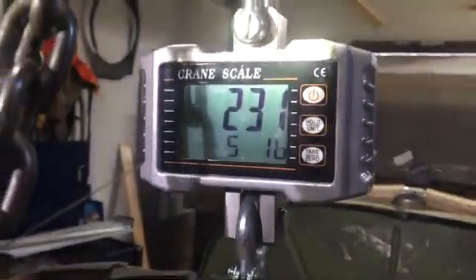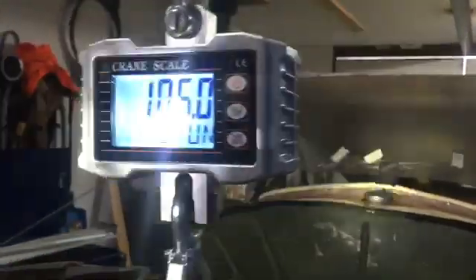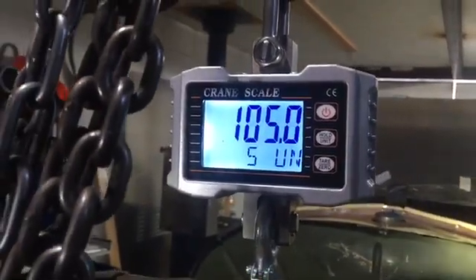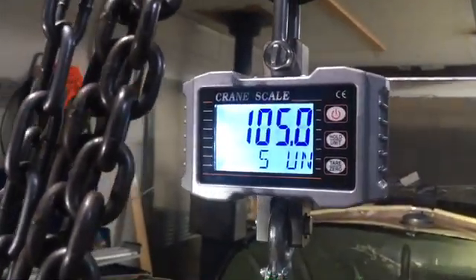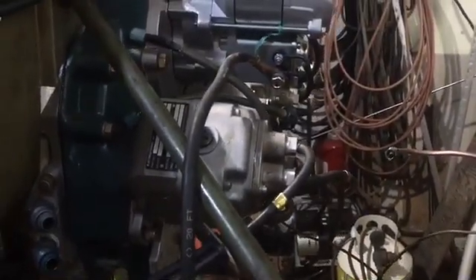So I thought I'd just post that. I wondered myself what these things weigh. 231 pounds — and in case there's somebody out there that needs the metric, that's 105 kilograms with no alternator. I zeroed the scale before I put that little clevis on too, by the way. So that's what she weighs. Hope that helps. Thank you very much, and thanks for watching.